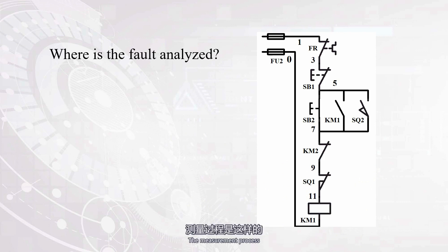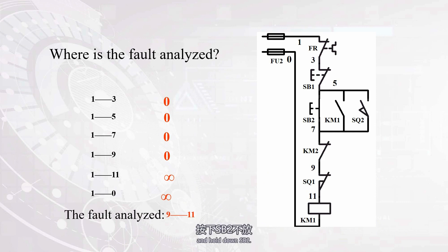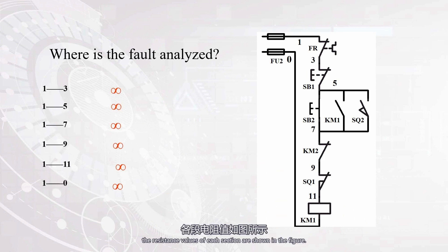The measurement process: disconnect the power supply first, or remove the fuse. Turn the multimeter to the resistance position and hold down SB2. Then measure the resistance values of points 1 to 3, 1 to 5, 1 to 7, 1 to 9, 1 to 11, and 1 to 0 step by step. When a certain label is measured, if the resistance value is different from the theoretical value, it indicates that there is a problem at the contact or connecting wire that the meter rod has just crossed. Under normal circumstances, the resistance values of each section are shown in the figure.